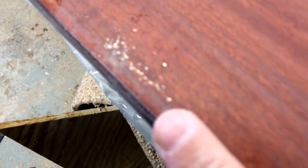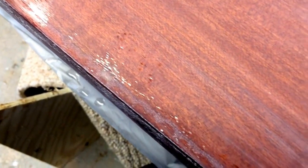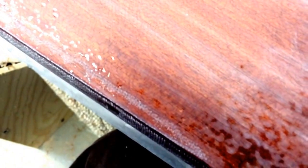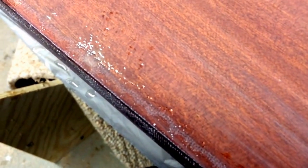One of the things that I found is on the very edge, in this area — you can kind of see if the camera will focus — you can kind of see on the edge here that you can see some of the cloth kind of coming through. I'm not 100% sure why that is. It could be that there's a little bit of bubbling happening right along the edge.